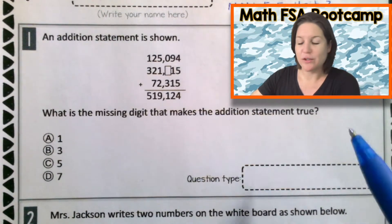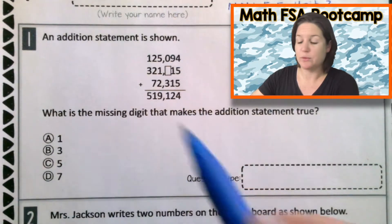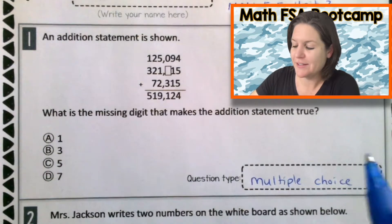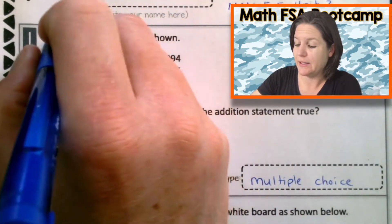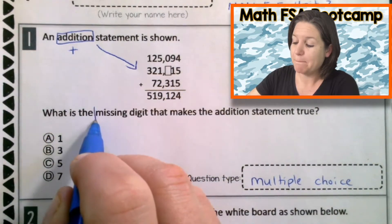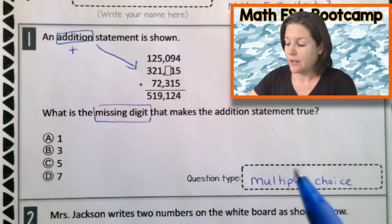Welcome back, fourth grade! So let's first identify the question type. Just looking and scanning the question, I'm seeing four answer choices here, which means that this is a multiple choice question. Now let's mark up our text. This says an addition statement is shown. And I'm noticing there's something missing — there's a box right there. What is the missing digit that makes the addition statement true? Is it one, three, five, or seven?